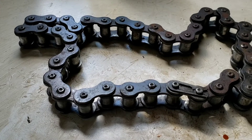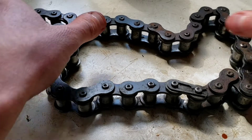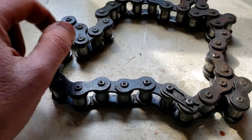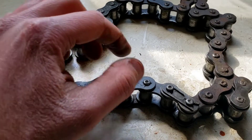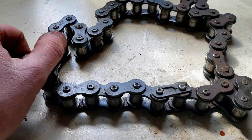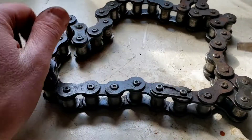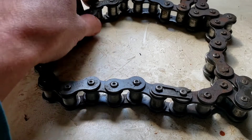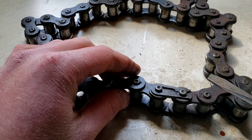So this is the chain we're working with. The first thing you have to do to take any links out is find the master link. This will be your master link because it's got the clip on it, and that has to be the first thing to come out.